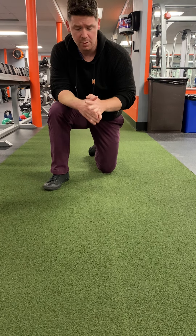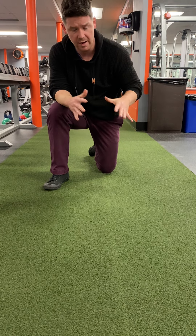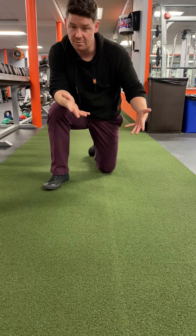So next up, we're gonna do push-ups on our knees, but we're gonna vary our hand positions. If you can do them off your knees, great.